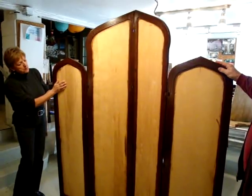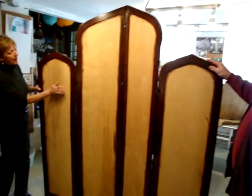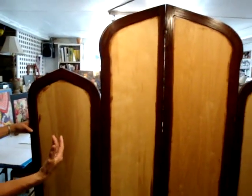We chose birch paneling — I specifically said, Boris, I want this with birch paneling, because it's really smooth. After I adjust to the surface and prepare it like I would for a painting, each panel would be a piece of fine art.